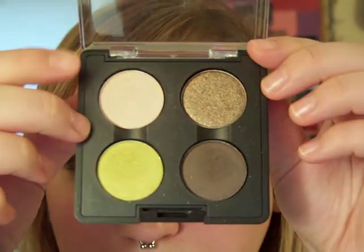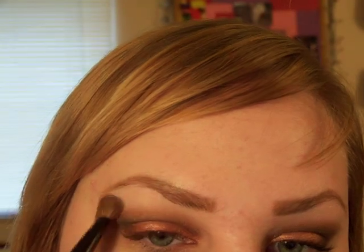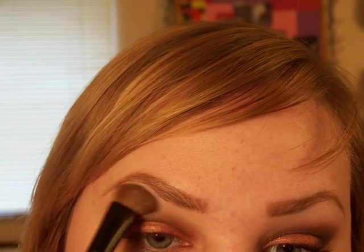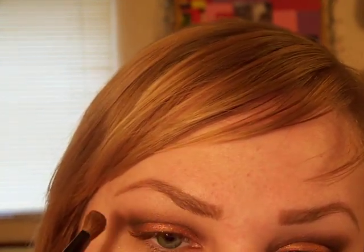Then for the highlight, I'm going to use Next to Nothing with my fluffy brush. Next to Nothing is a really pretty highlight color — I love it. Then, just to give it more of a pop, I'm going to take my 219 brush in Next to Nothing and do an inner corner, tear duct highlight.